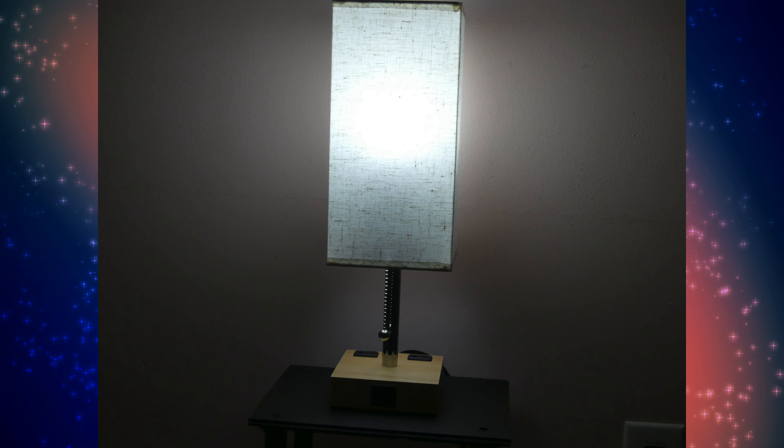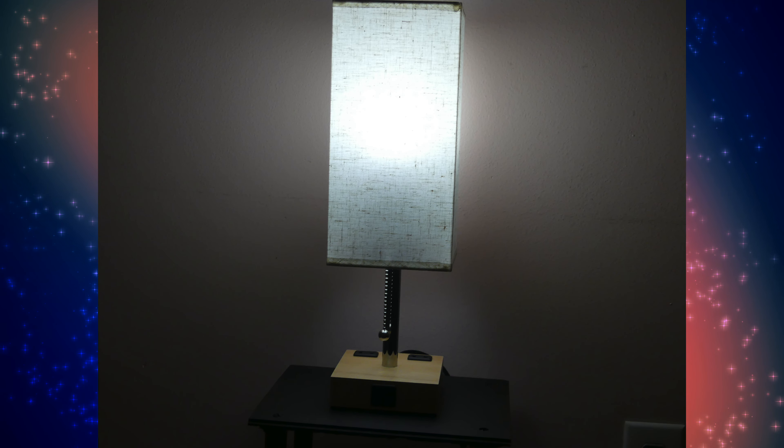Hi everyone, Mumbles here. Lighting is important in everyday life and you need the proper light for the proper area. Based on what you're going to be doing, different lights might work better for you. On today's episode of Mumbles, I bring you a light that can do three different types of lighting so you have the perfect light for all activities.